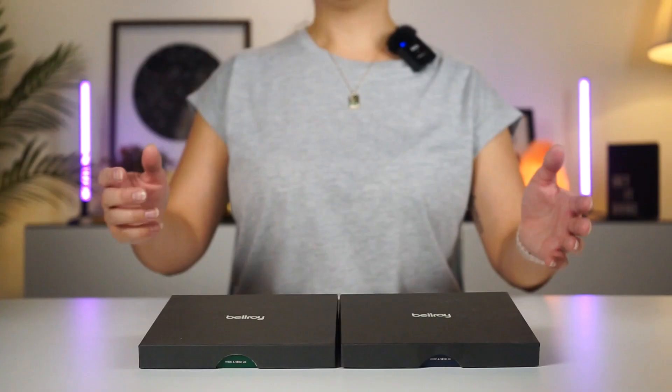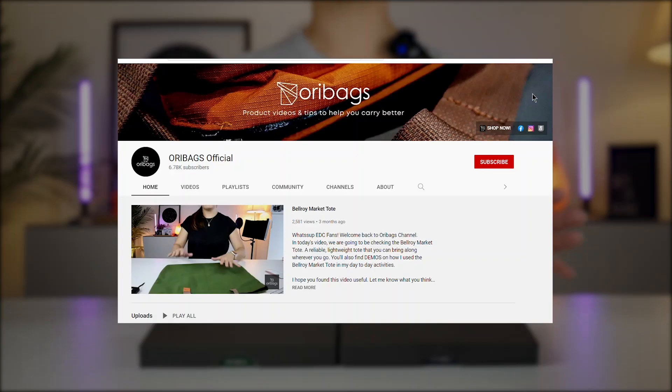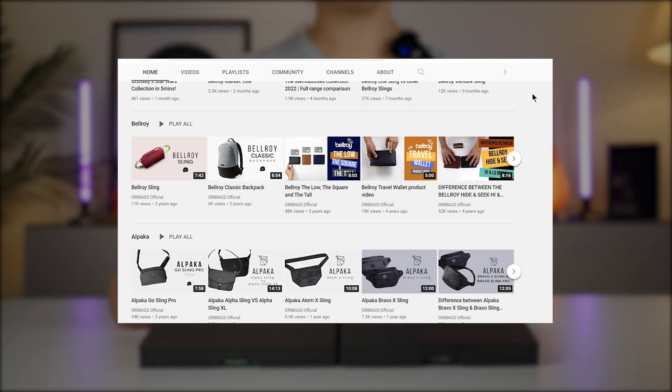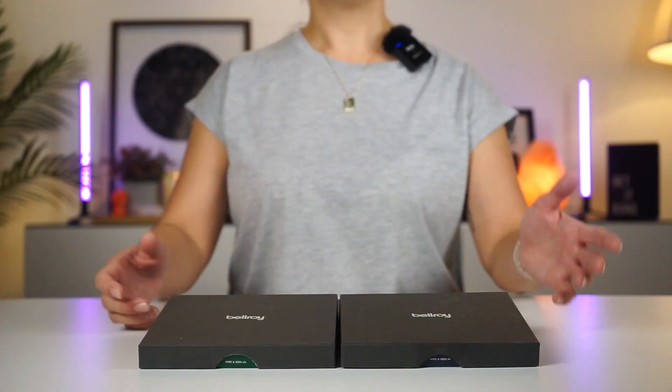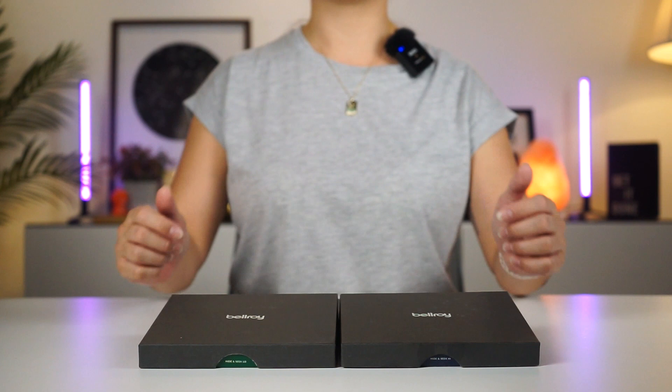Hey, what's up guys? This is Jin from OriBags and on this channel, we are all about coming up with product videos and tips to help you carry better. You know the drill — if this is your first time with us, please hit that subscribe button and turn on that bell button too. If you're already a subscriber, welcome back to our channel.